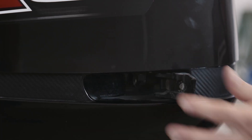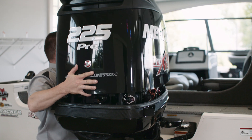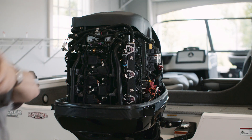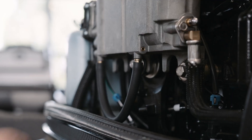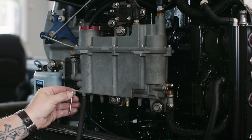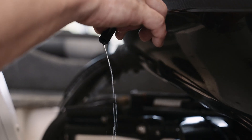Replacing the fuel filter is part of the annual or 100-hour OptiMax outboard maintenance routine. Follow the owner's manual instructions on replacing the filter. Another part of the process of changing out the fuel filter is draining the VST of any accumulated water. However, follow the owner's manual for specific instructions.